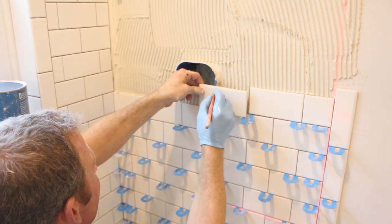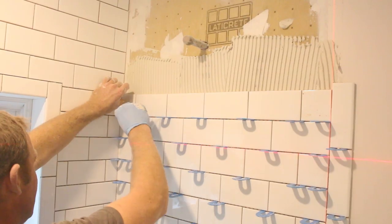In this video, we're going to give you tips on how to tile a shower wall, specifically the plumbing wall in a curbless shower that used 3x6 subway tile. In addition, we're going to discuss the different tools that make this a lot easier.